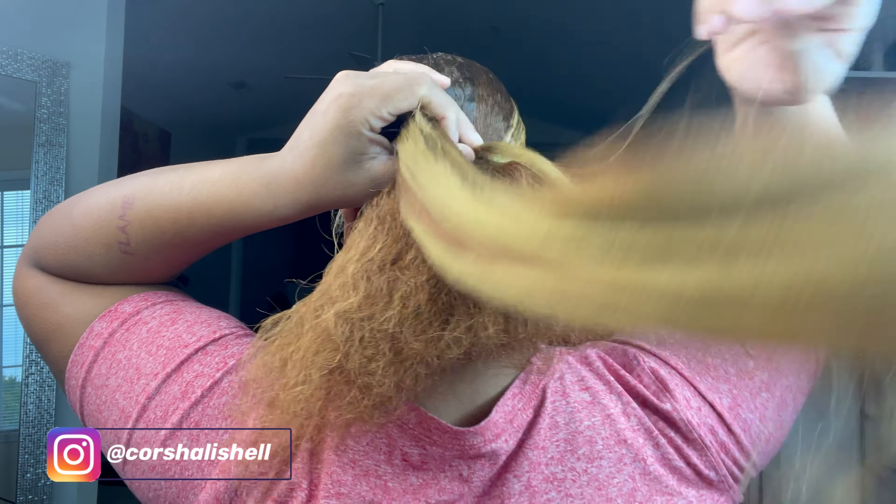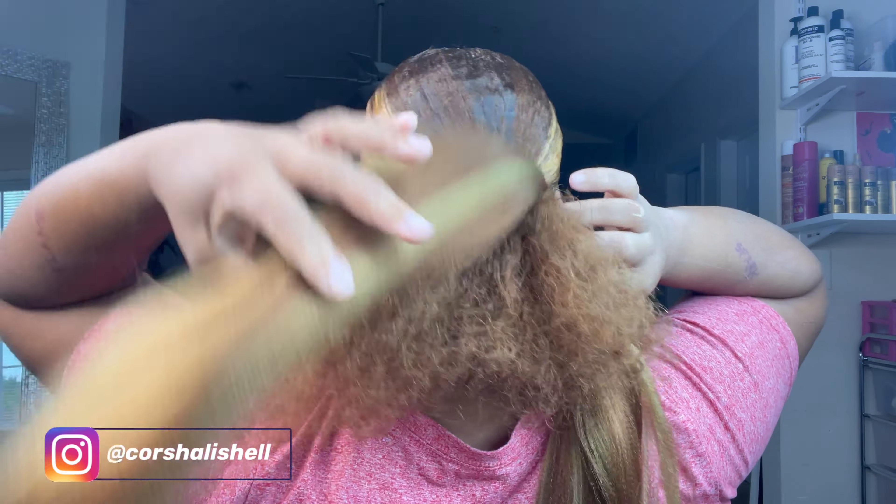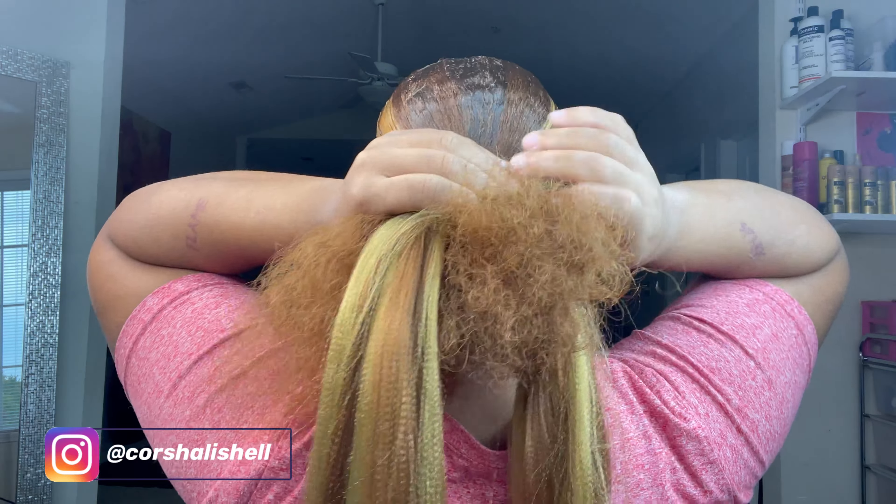You don't have to use the whole bundle of braiding hair — you can use half a bundle if you want a small bun — but I want a big bun so I'm using the whole bundle. I turn around so you can see: I put this like this and spread it around my hair. Then I take a little piece and use that to wrap it around my base.